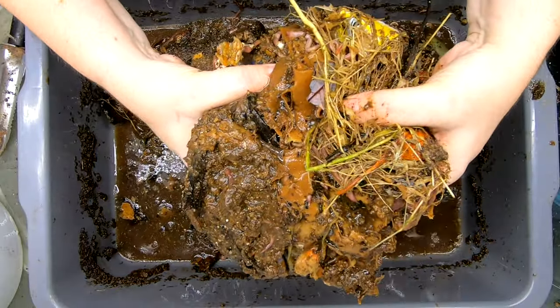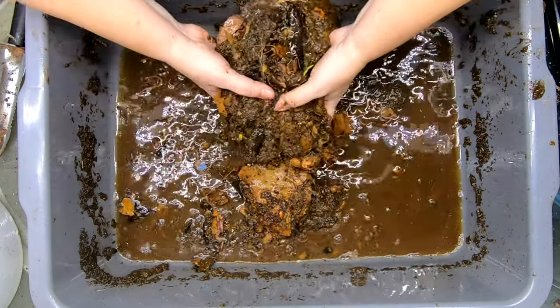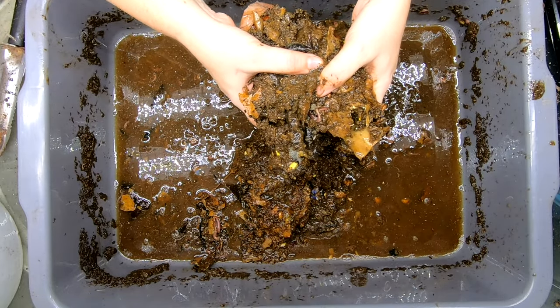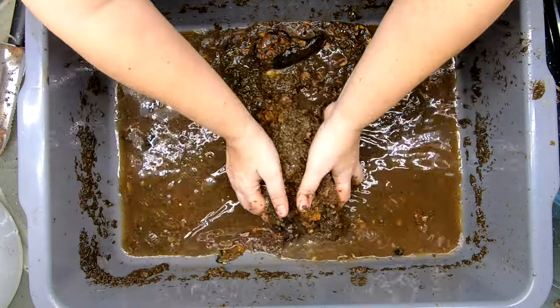It looks like I've got live worms everywhere, but I've also got goo here. It doesn't smell like there's a bunch of dead worms in here, honestly. It just smells a little sour. So we are going to have to rebuild lasagna here.